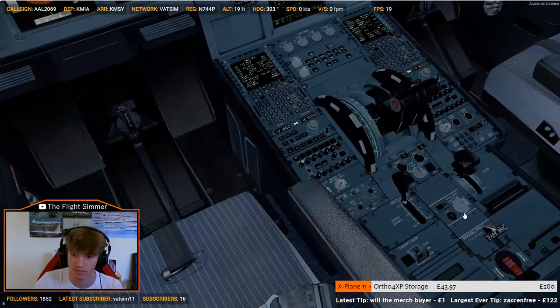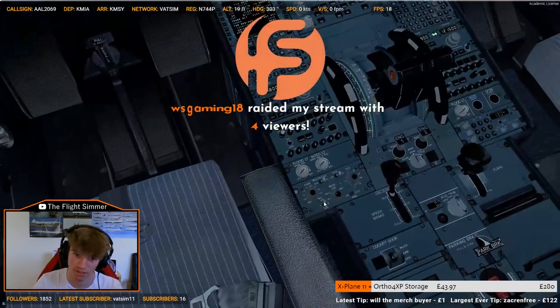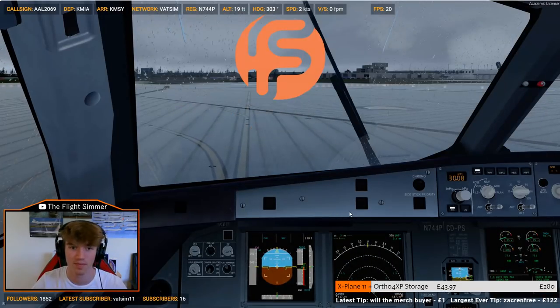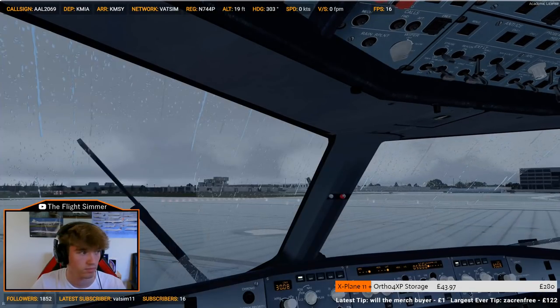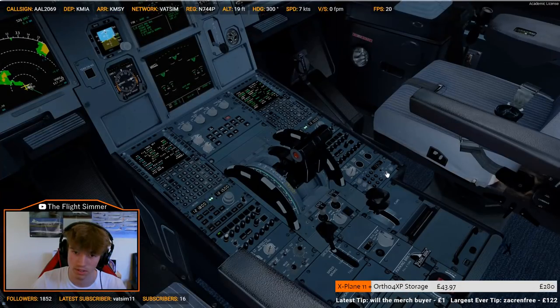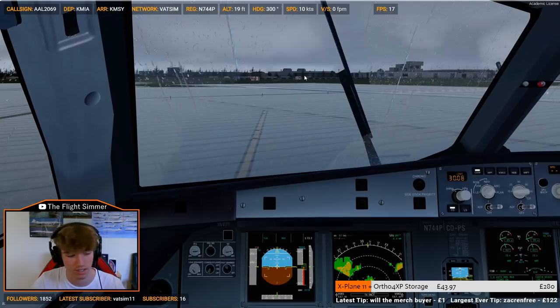Oh, he's gone. Blackberry wasn't even set. Let's get the weather sorted. Hello WS Gaming, thanks for the raid. What's the weather we're dealing with? Not too bad from this direction — I hope it's not too bad from the other direction either.